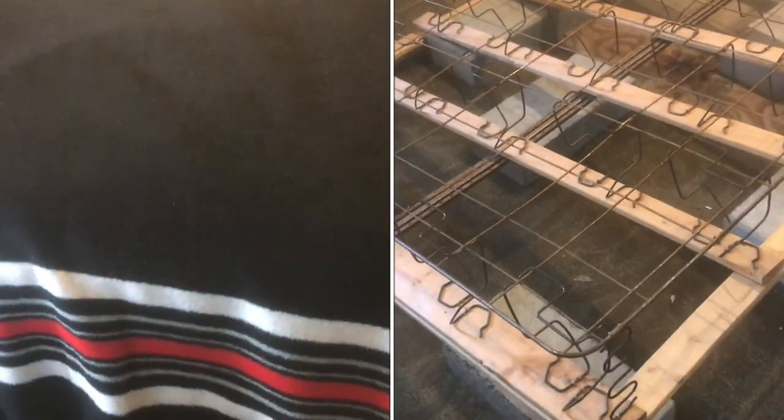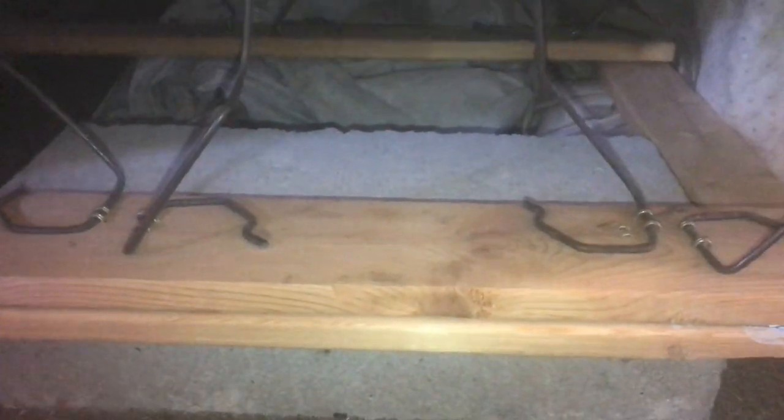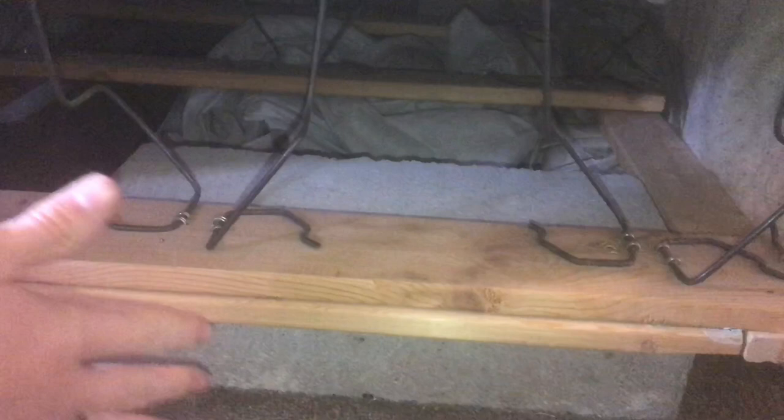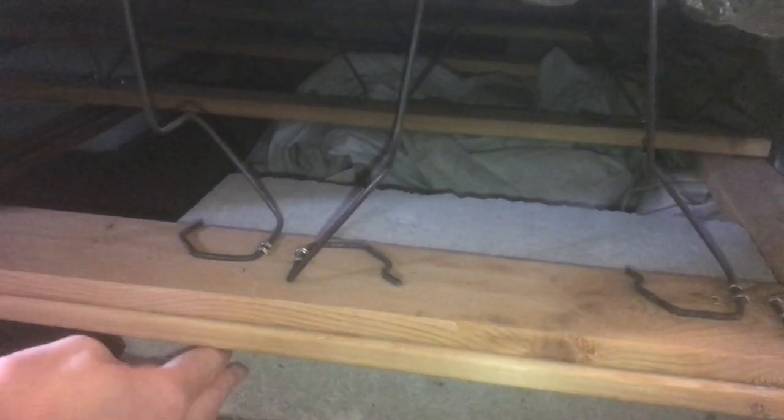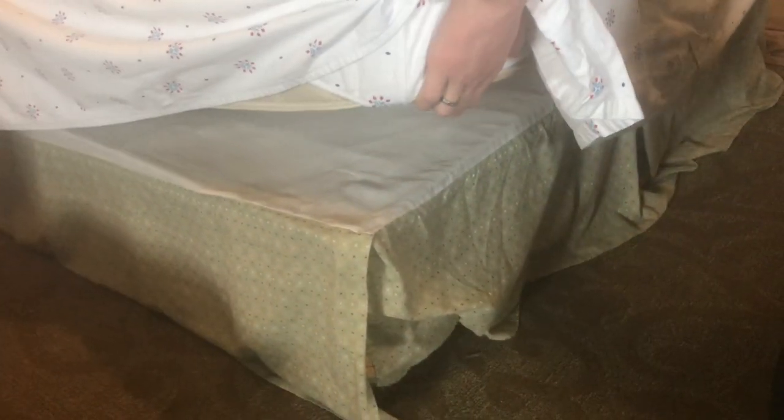The cheapest bed that you can build is just with cinder blocks underneath it to support it. You can see we have our box spring mattress, and underneath that for the support, we have these — actually concrete blocks, not cinder blocks. Cinder is a different material, I think it's a kind of ash. These are not made with cinder anymore; they're made with concrete, so these actually are concrete blocks even though everyone calls them cinder blocks.